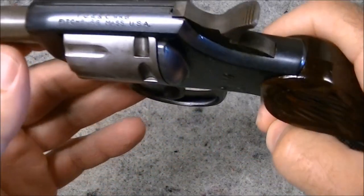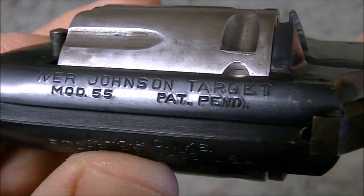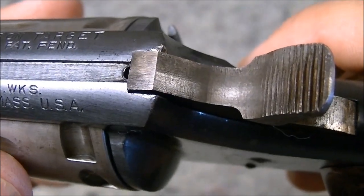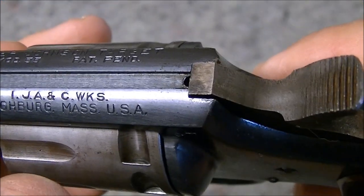It's pretty easy to identify what these are because they are nicely marked on the top with Model 55 Target, Ivor Johnson on the top strap there with the address of Ivor Johnson Arms and Cycle Works in Pittsburgh, Massachusetts, USA.